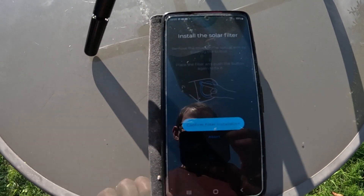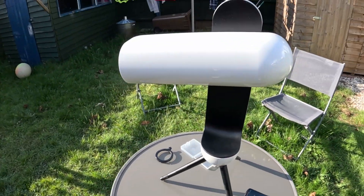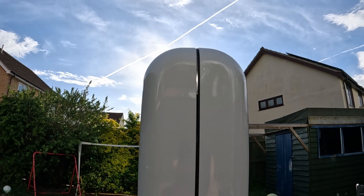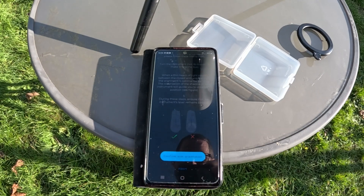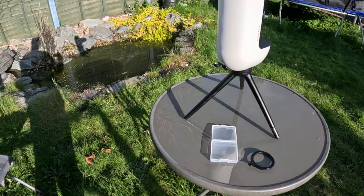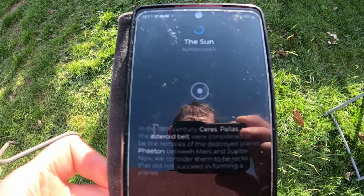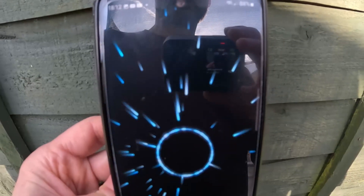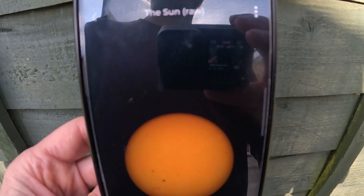The app will only allow you to continue if you install the correct solar filter, ensuring that you don't accidentally observe the sun with the wrong filter. The arm then closes, allowing you to line up the sun with the gap between the arm and the main body of the telescope. After this the Vespa automatically finds and focuses on the sun, which does take quite a while, but it entertains you with interesting facts on screen while you wait. Then there's a whirly singularity effect and the sun appears — you can see a full solar disk with granulation and sunspots, and if you pinch to zoom in you can make out the inner umbra and outer penumbra regions of the sunspots.